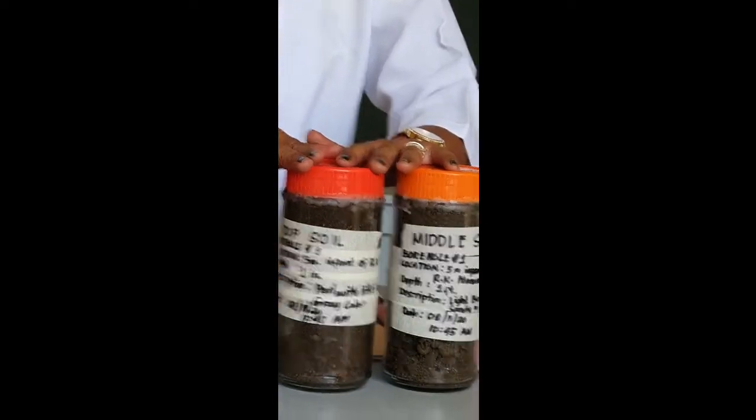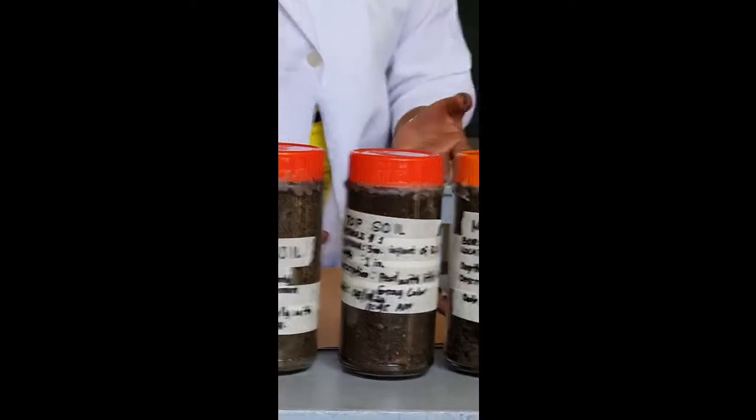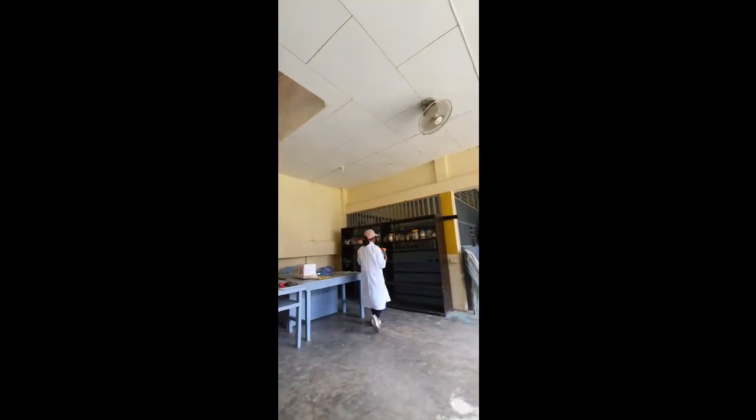I already made the description on this bottle, and I'm going to store it in a cool, dry place. So those are the proper storage conditions for the soil samples.